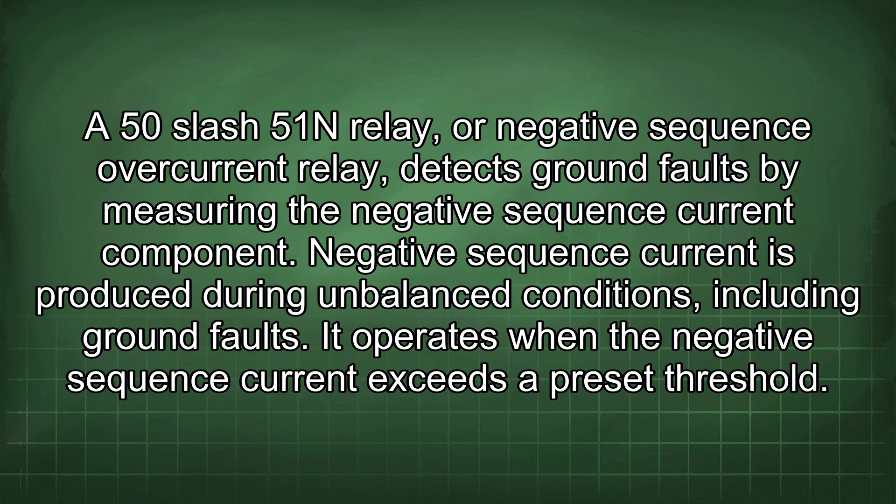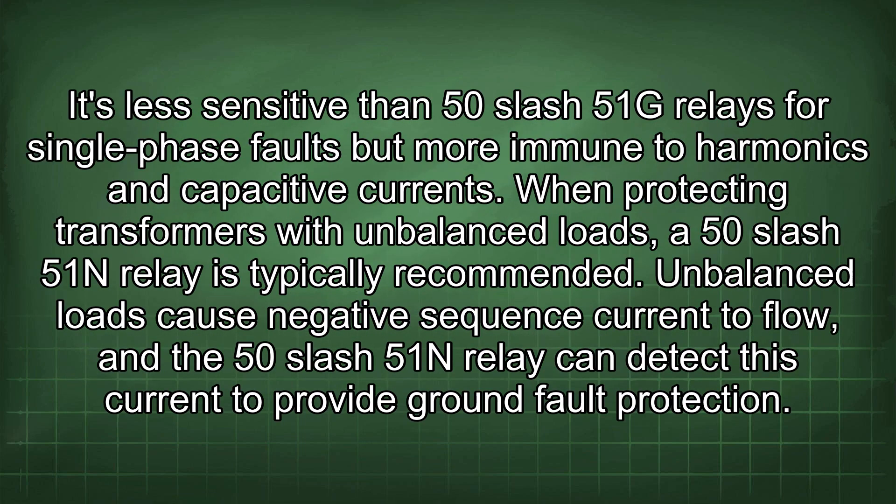A 50-51N relay, or negative sequence overcurrent relay, detects ground faults by measuring the negative sequence current component. Negative sequence current is produced during unbalanced conditions, including ground faults. It operates when the negative sequence current exceeds a preset threshold. It is less sensitive than 50-51G relays for single-phase faults, but more immune to harmonics and capacitive currents.